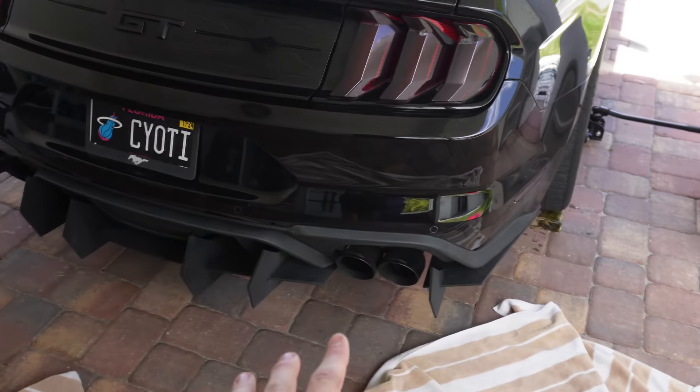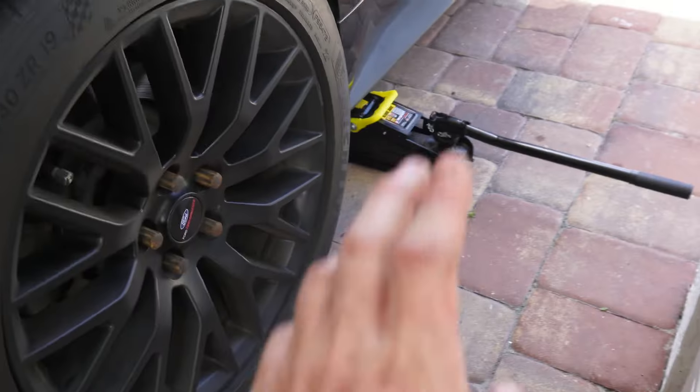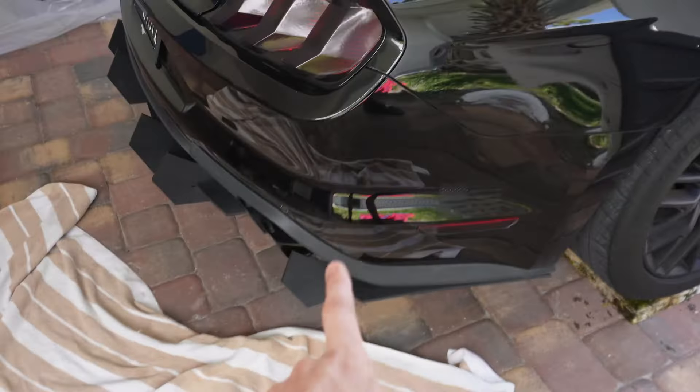I couldn't fit the drill underneath the car so I had to put the car up on some pavers that I did find. I jacked the car up a little bit and now we should be able to get the drill underneath.